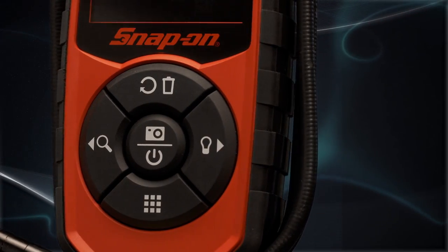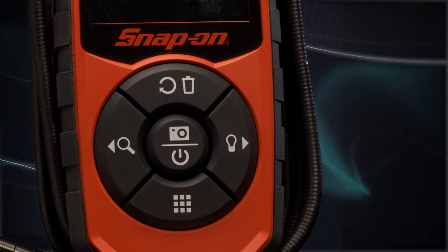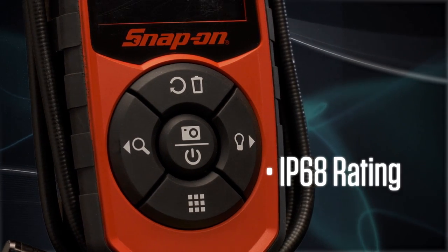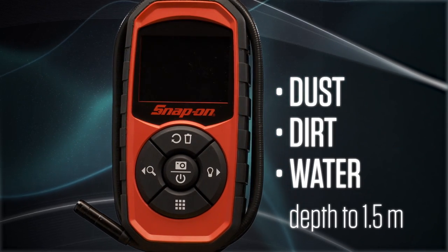This tool is rugged, too. It's able to withstand tough shop environments, and the imager is IP68 rated, which means it's resistant to dust, dirt, and water for up to 30 minutes.